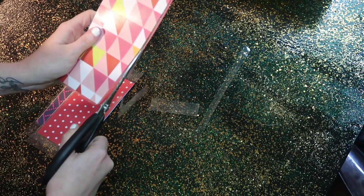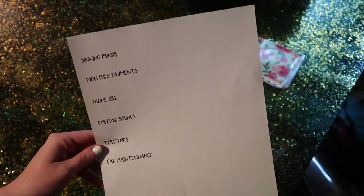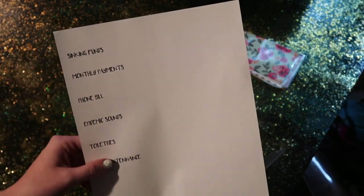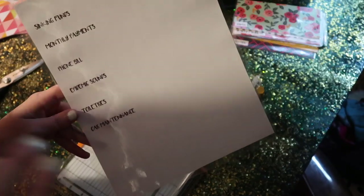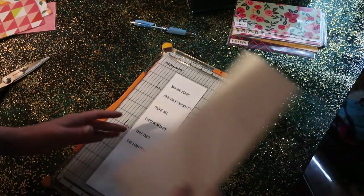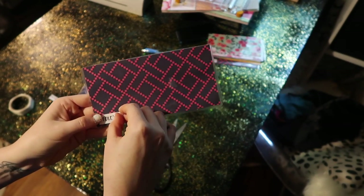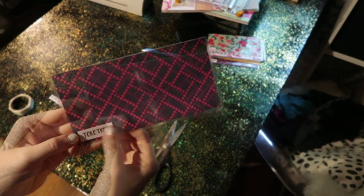I like to round the edges so it's not sharp. I printed off my labels just using a regular piece of paper, and I'm going to laminate that sheet and trim off the excess with my paper trimmer. Then I'm just going to stick that onto my envelope on the bottom left-hand corner using some glue dots, so that way I can change it out whenever I need to.